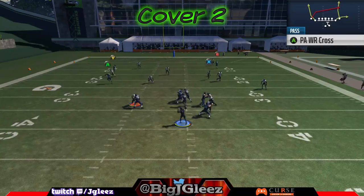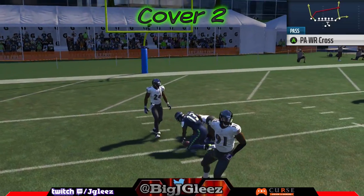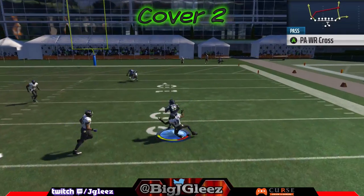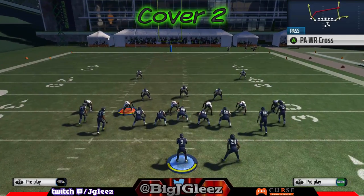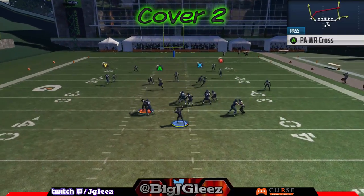Last but not least, against cover two we can still get that wide receiver on the left on that wheel — the Y pattern will get open. He does not get open against man, so it's a little different from the first play, but he destroys basically any zone. The slant as well as the crossing pattern get open against cover two. The B receiver doesn't really get too open against cover two — it's a pretty hard throw, so I'd stay away from that if you read a cover two defense.